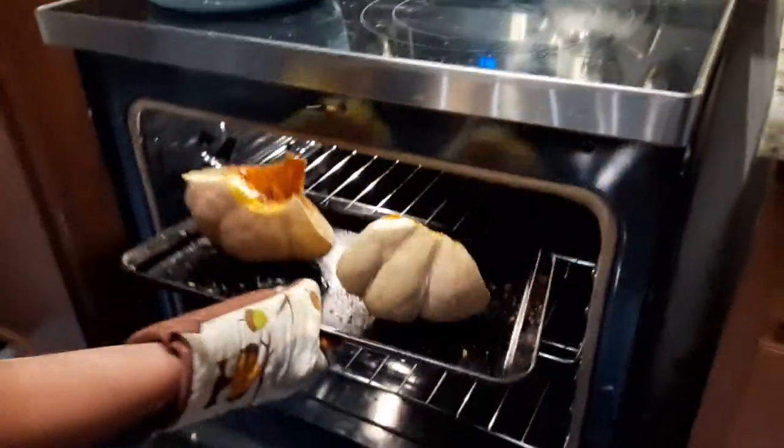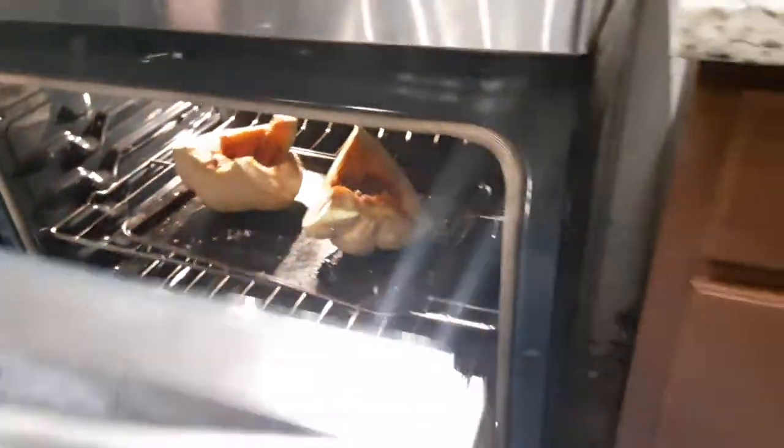You're going to want to have it in here from 15 to 20 minutes, and when it comes out it's going to be nice and golden brown.